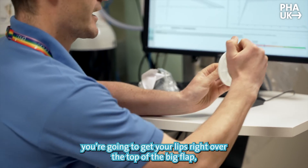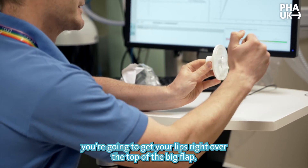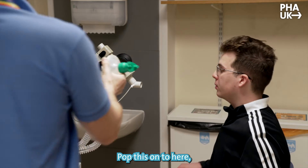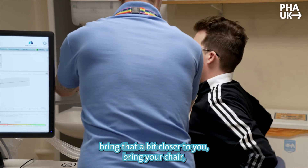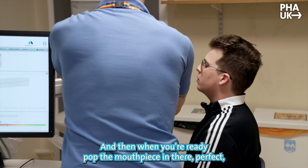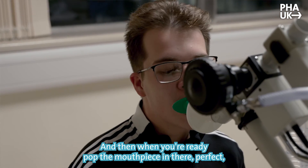Mouthpiece-wise, you're going to get your lips right over the top of the big flap, teeth onto those little blocks in front, and I'll pop the nose clip on. Pop this on here, bring that a bit closer to you — just bring your chair, that's it, perfect. Make sure you sit up nice and straight, and when you're ready, pop the mouthpiece in — perfect.